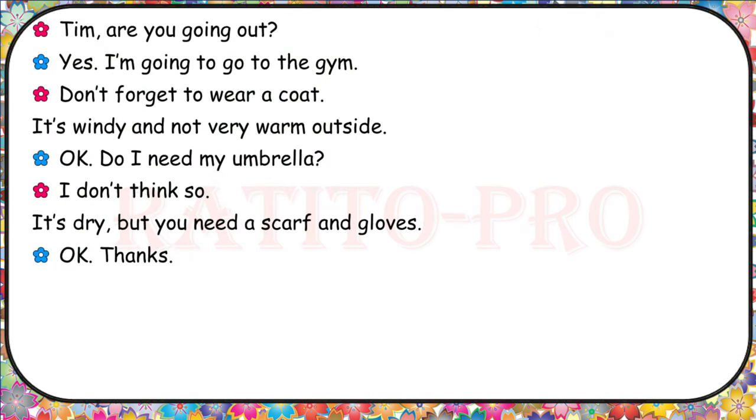Tim, are you going out? Yes, I'm going to go to the gym. Don't forget to wear a coat — it's windy and not very warm outside. Okay. Do I need my umbrella? I don't think so. It's dry, but you need a scarf and gloves. Okay, thanks.